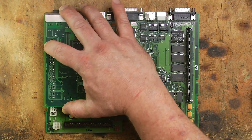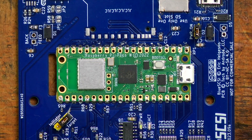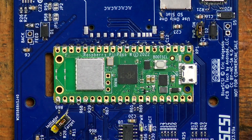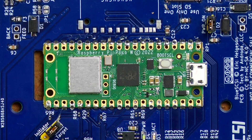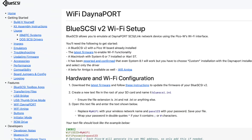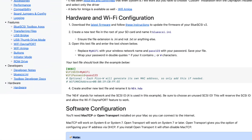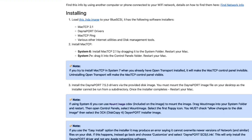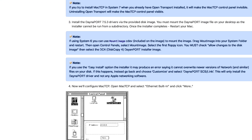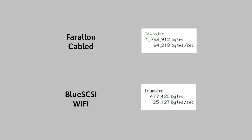There is also a second networking option. If you have a BlueSCSI or ZuluSCSI that uses a Raspberry Pi Pico W development board with built-in Wi-Fi capability, you can actually set up the SCSI emulator to connect to your Wi-Fi network. The range isn't very good and it's slow, but it does work. After a few comparison tests, the Farallon network card was the much faster option.